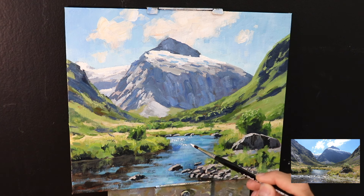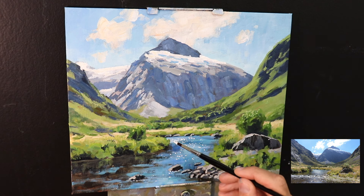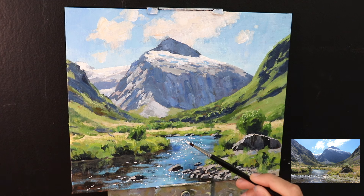One of the last things to do was where I saved my lightest values to the end — here I'm painting the sparkles in the water, making it look like a nice bright sunny afternoon in the mountains with the water shimmering in the sunlight. For this I just use titanium white mixed with a little bit of yellow ochre, applying the paint with a round brush and painting little dots, frequently reloading my brush as well.